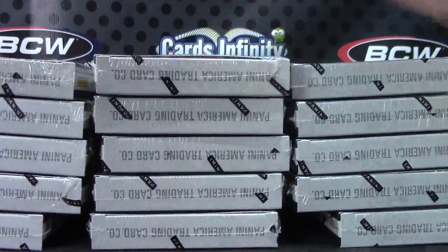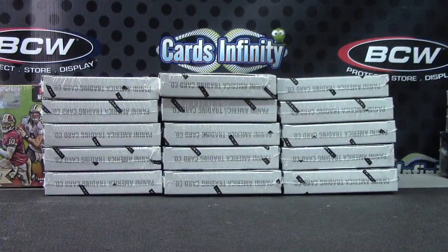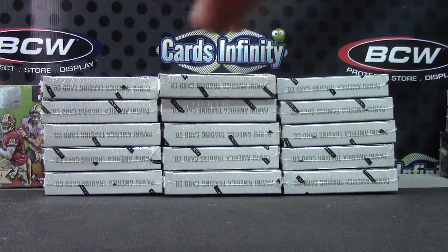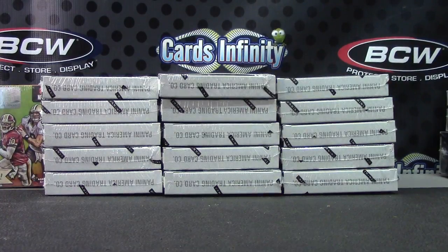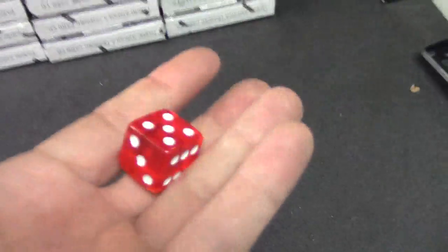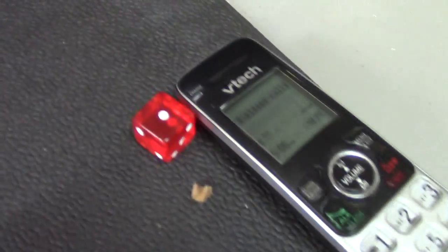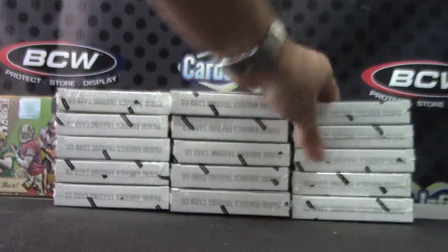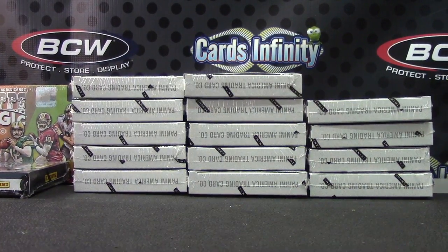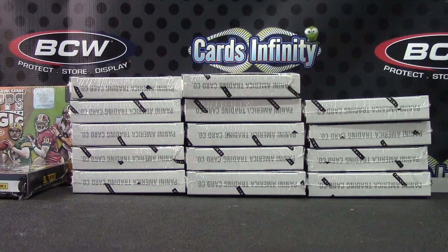All right, this will equal one to three. There is one to four, five to eight, nine to twelve — that will decide which stack we do. Nine to twelve, so we'll do the right stack, one on top, five on bottom. Because there's 15 boxes, that one's yours right there. We have box six left over from the last case.